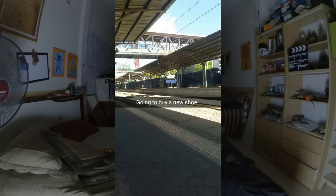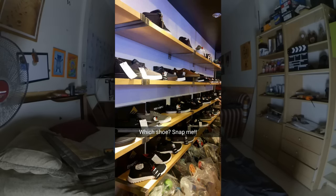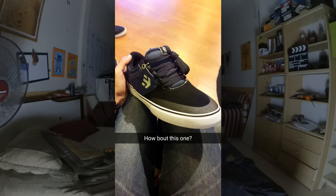Hey guys, what's up! I just got back from a skate shop and bought myself new skate shoes. If you guys follow me on Snapchat and Twitter, I asked you guys what shoes I should buy. A lot of you wanted me to buy Etnies, Emerica, or Lakai. If you know me, my favorite shoe is Lakai, but this time I'm gonna try something new.